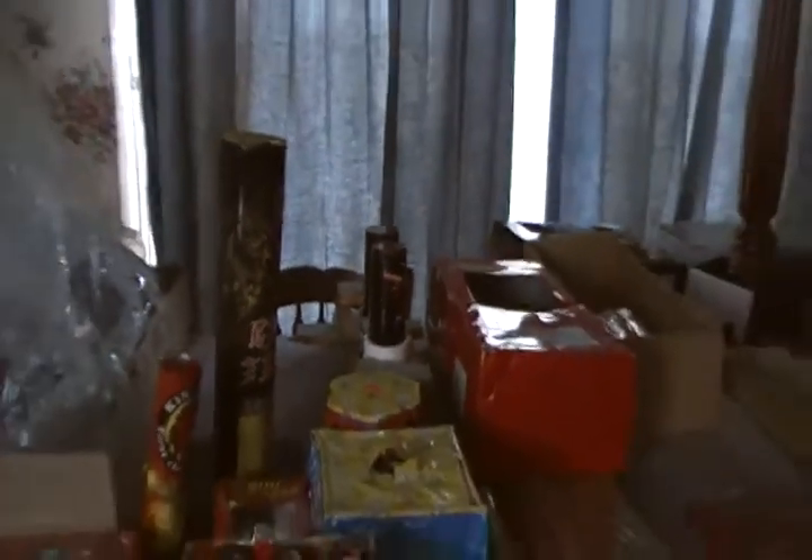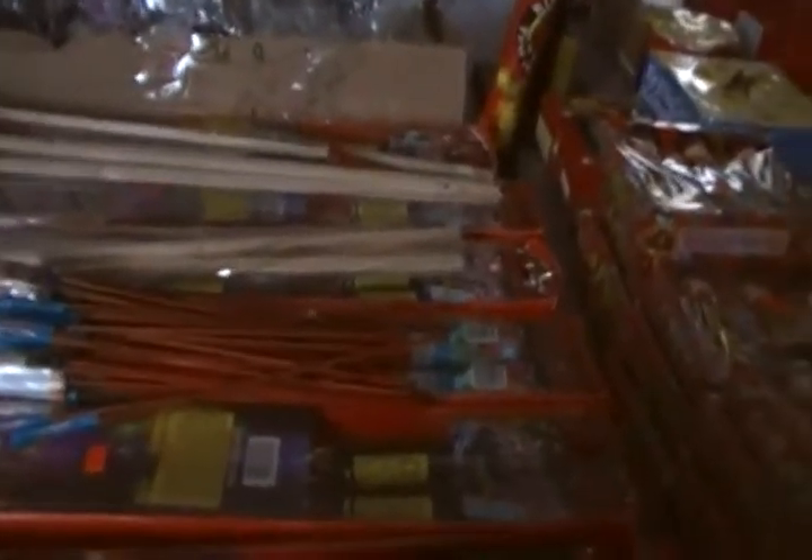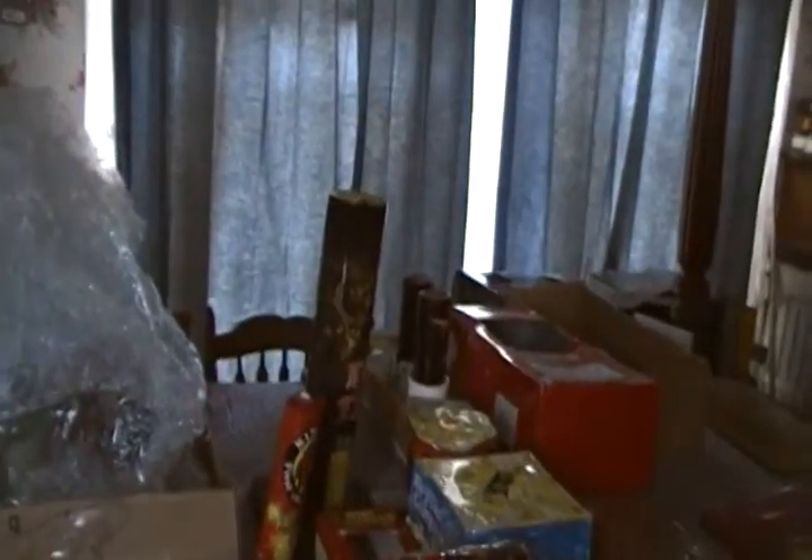I got two of them — I didn't buy any this year. I just had too much in my car. When I was at the firework store they had them still, but I just didn't buy any. Those are left over from last year right there.